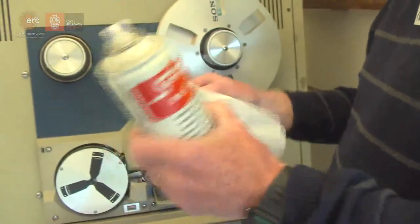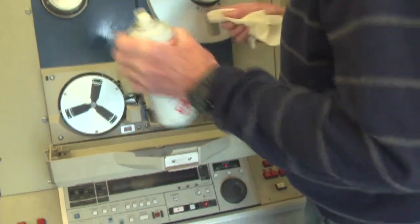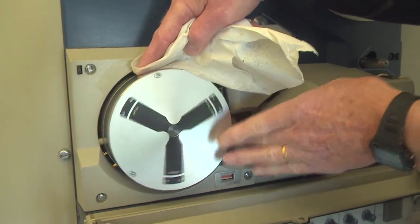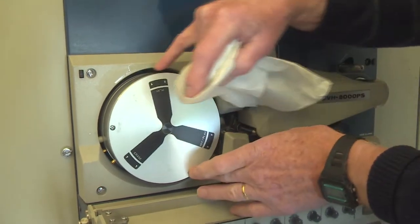The one-inch machine was the great big breakthrough from the original two-inch machines. The first thing you had to do is clean it — squirt it — and then very carefully go around the drum. This is where the tape goes all the way around, and you have to clean all the oxide off very carefully.